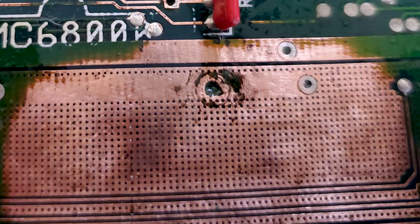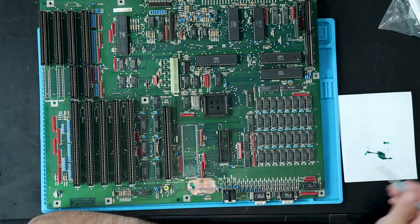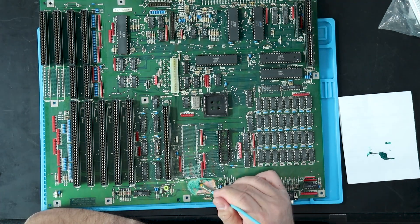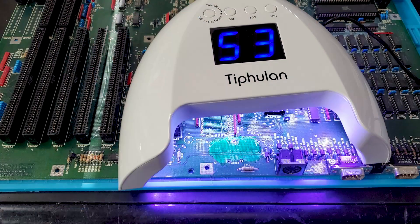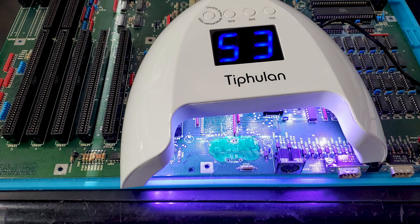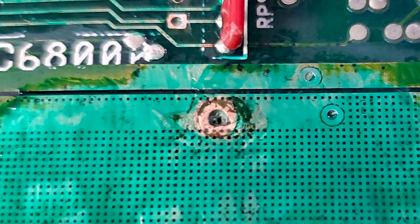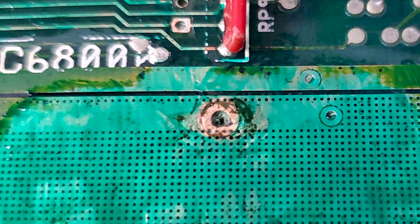With the solder mask removed and all the corrosion cleaned up, the bare copper will corrode over time from exposure to air. To prevent this, we have to add a coat of UV-activated solder mask to the exposed copper, then use ultraviolet light to harden it. I don't have a UV flashlight, so I made do with a UV fingernail polish hardening rig I found laying about — you can also just use regular non-metallic fingernail polish. I am careful to make sure that the pads where parts will be soldered remain free of mask, because if some gets on them it'll have to be scraped away before the solder will stick.